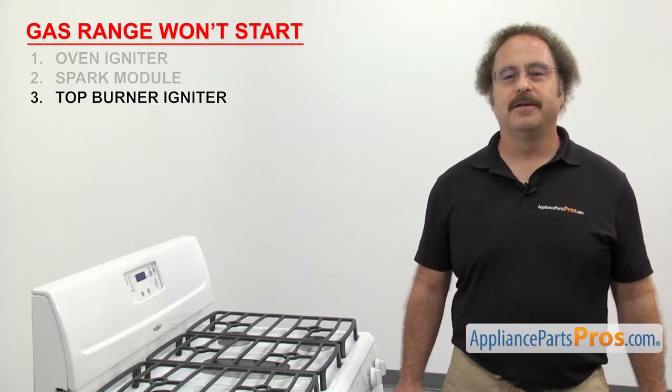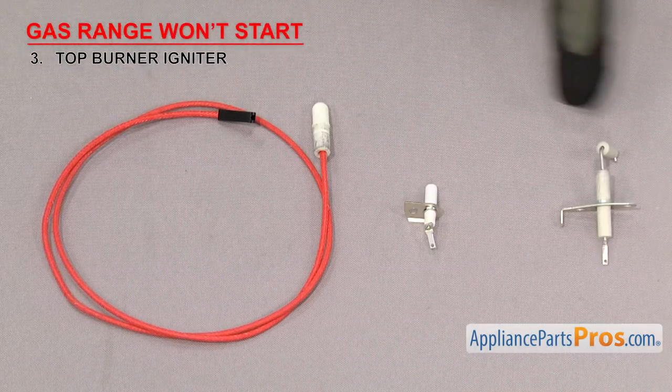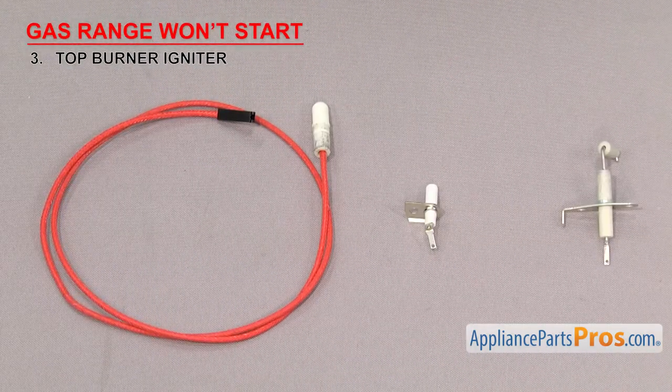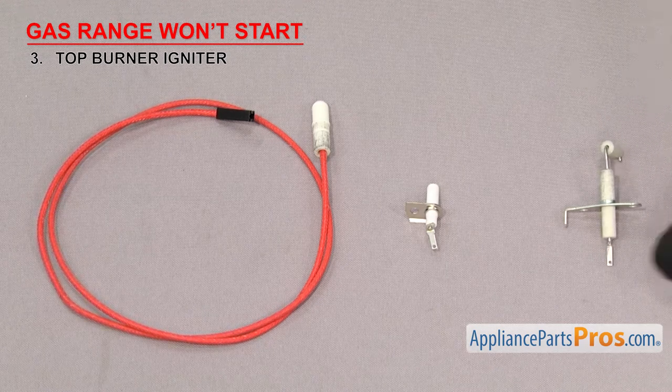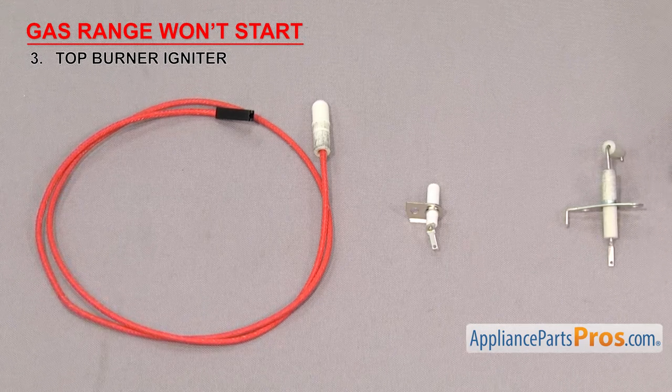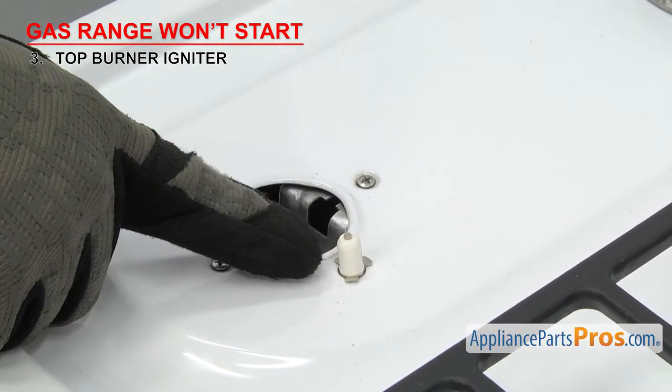Now we can look at the top burner igniter. It ignites the gas on the cooktop. There have been many different designs of top burner igniters made over the years. They have a metal rod to carry the spark, ceramic insulators, a wire terminal, and a mounting bracket. The top burner igniters are mounted on or near the burner heads on the cooktop.